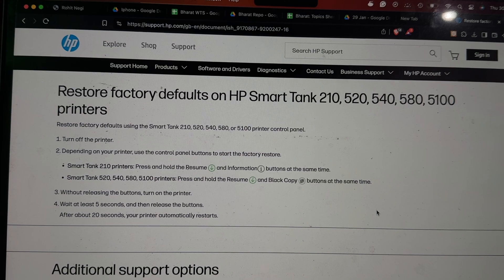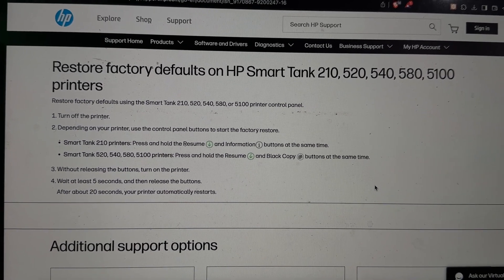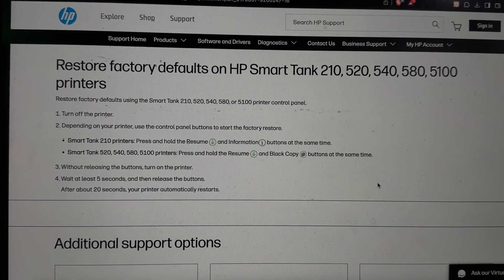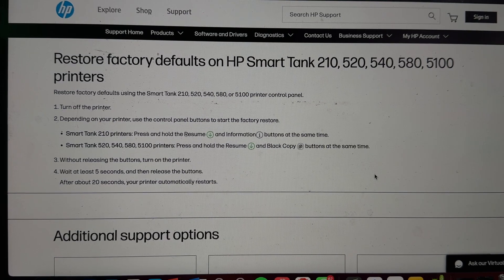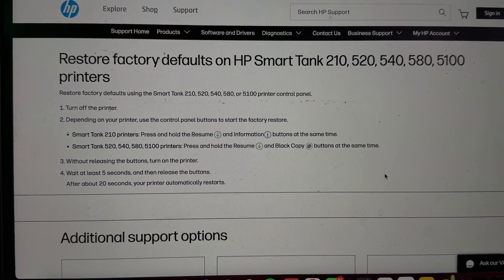We are on the official page of HP. As shown here, for the Smart Tank printer model 210, you press and hold the Resume and the Information button at the same time.